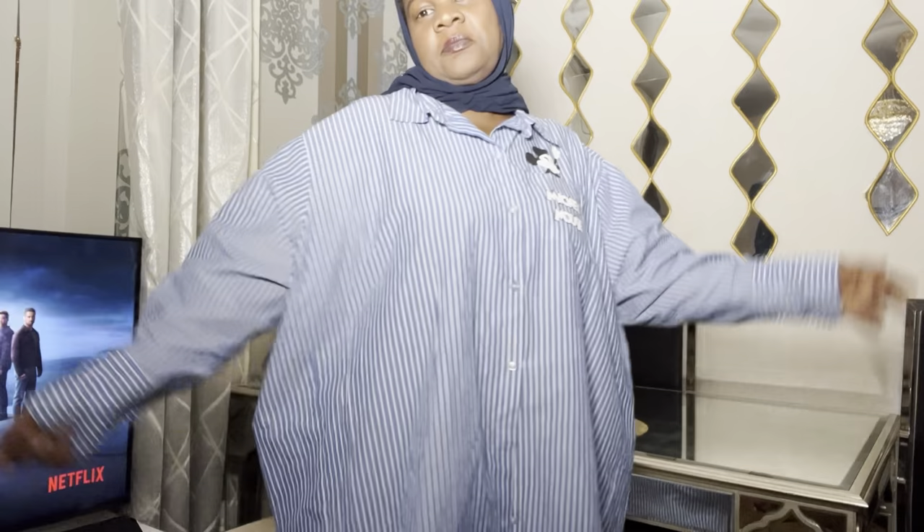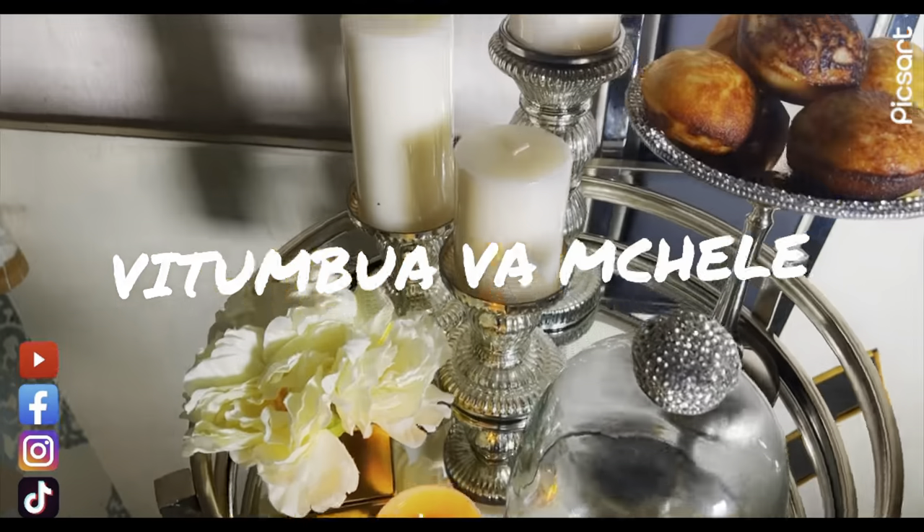Okay guys, I have finished my video — I cooked vitumbua. I hope you enjoyed it. Bye!